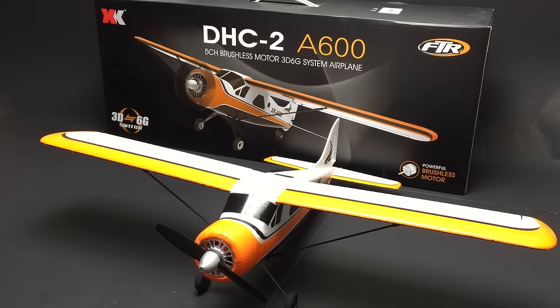This is the XK-A600, and it's a high-tech, high-quality scale RC model of the classic overpowered workhorse, the DHC-2 de Havilland Beaver Bushplane.